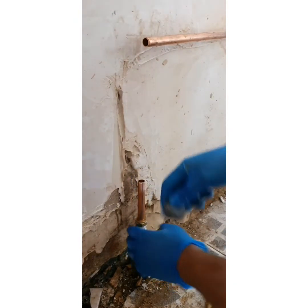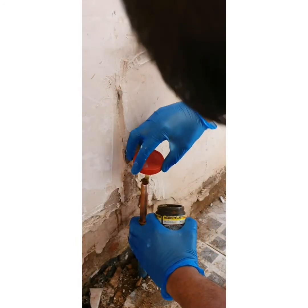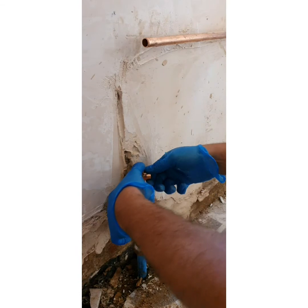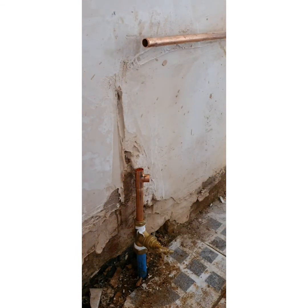First and foremost, clean the pipe with a bit of wire wool or cloth — whichever you prefer. Apply flux. Now here I'm putting the T-fitting in first and foremost, because I'm going to put a drain-off in. Just in case in future they need to drain off for any reason, there's a drain-off in place. Off camera again, cleaning the pipe. Sometimes you clean the pipe and the fitting — you can put flux in the fitting. Everyone has their own way of doing things, but whatever's best for you is the best way to do it.